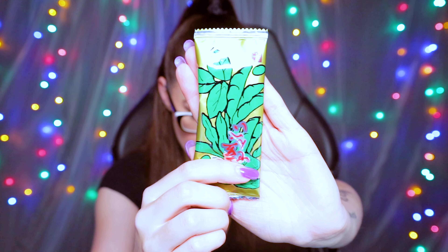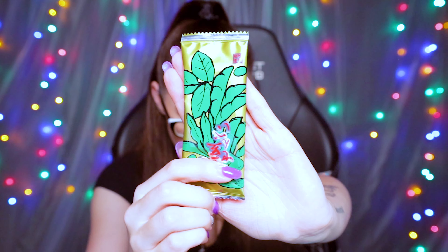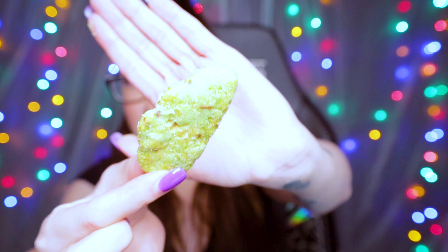This is the Edamame Senbei. It's made with edamame bits baked into a cracker and then sprinkled with roasted soybean powder, and it has a deliciously nutty crunch. Oh, it was like weirdly too sweet. I like that — wait, I didn't like that. I'm going to give that like a 2 out of 10. I don't know what to think about that. All the stuff on top of the rice cracker didn't sit well with me.